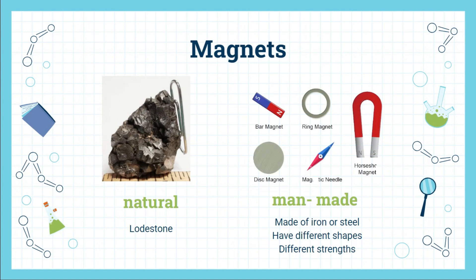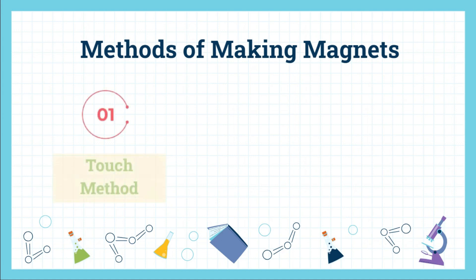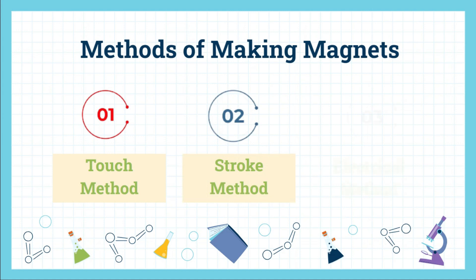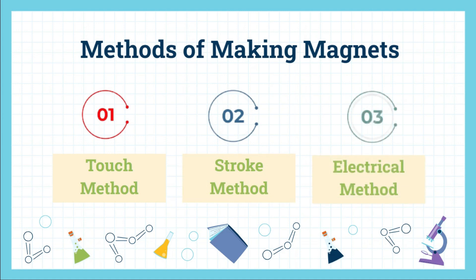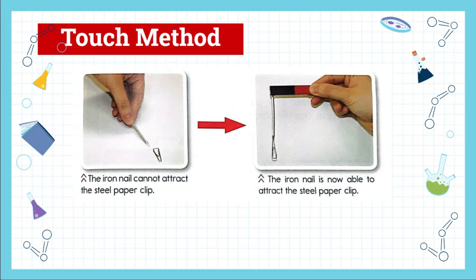Magnets can be natural or man-made. A natural magnet is called a lodestone, while man-made magnets, made of iron or steel, have different shapes and different strengths. We can use three methods to make magnets: the first is the touch method, the second is the stroke method, and the third is the electrical method. Now let us discuss them one by one.